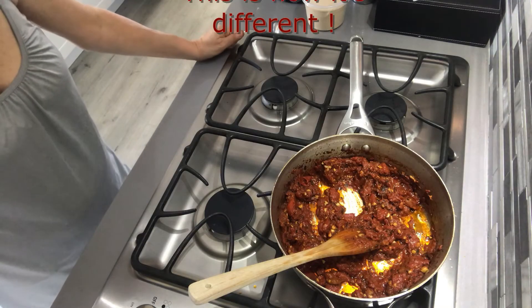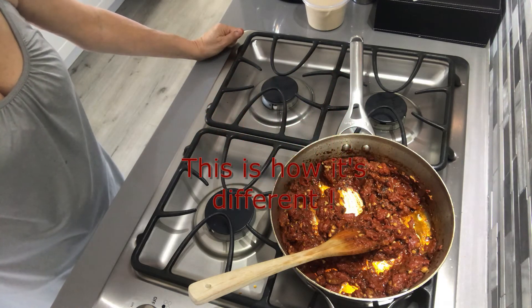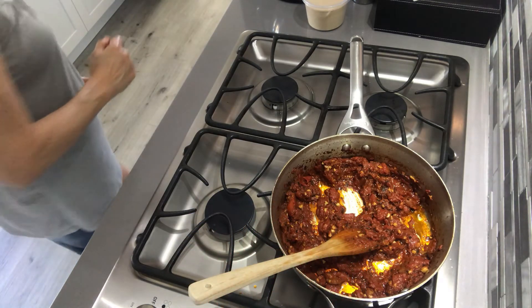This recipe that I do is very different from the other matbucha recipes on the internet. The reason is I put all the spices in the oil first, before I put my tomatoes.